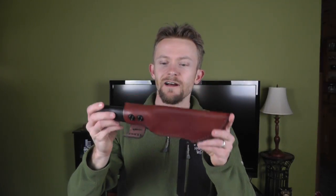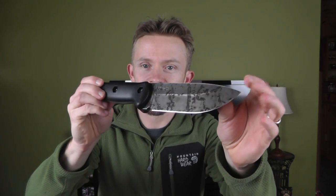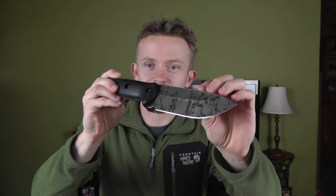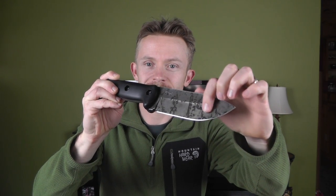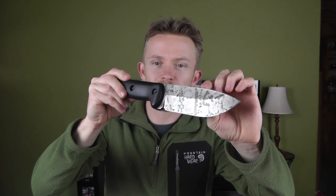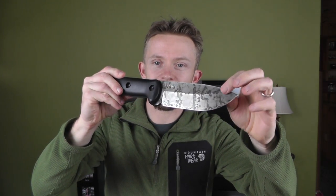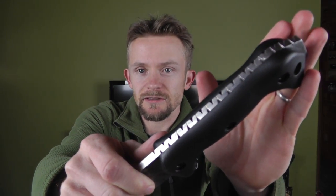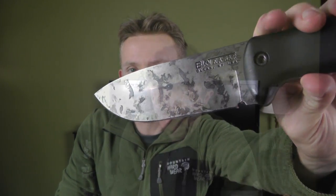Before we get started, let me show you the knife one more time in case you haven't seen my previous videos. Check out that custom work — I think that looks very, very awesome. I took off the original coating, stripped it off, and did some patina work which I happen to like a great deal. I also did a little bit of custom work here on the spine of the knife. Take a look at that patina.